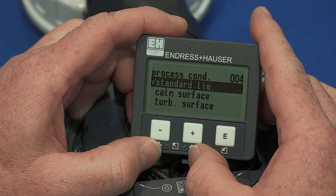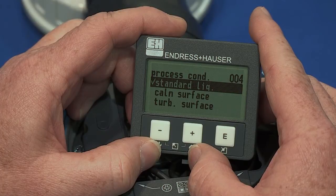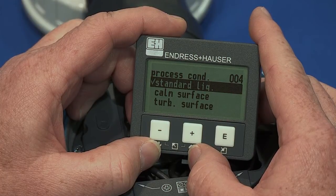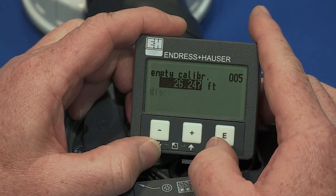The third menu selection in basic setup is the process properties. This setting is used if the tank has a fast fill rate, a turbulent surface, or agitator that may require the signal to be dampened for a more steady value on the display.